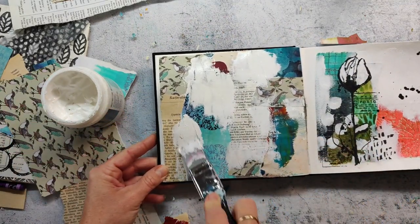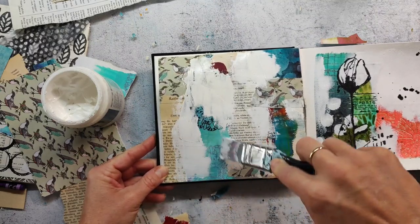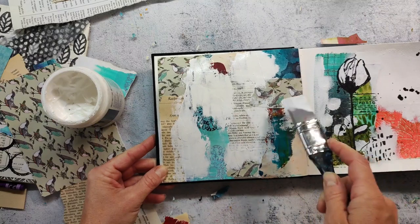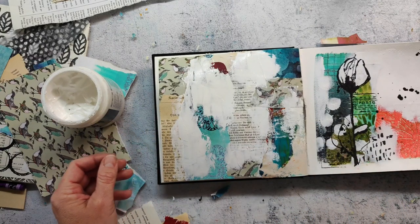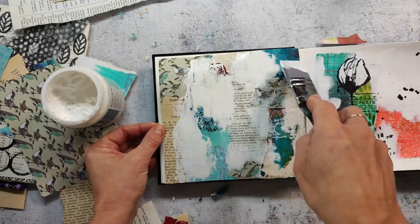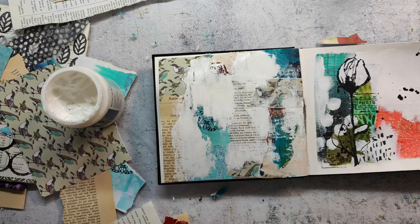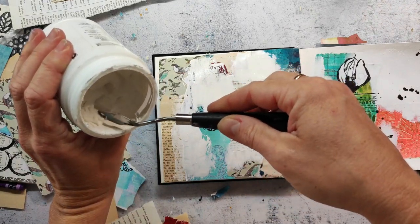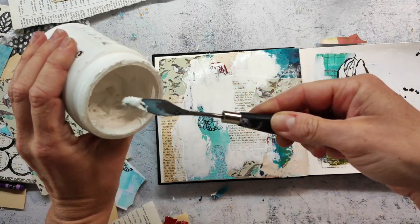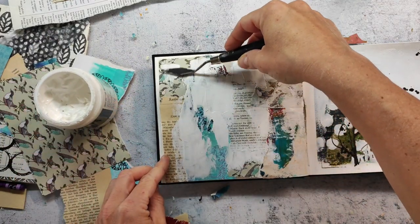Of course you could also use a normal brush. I often use a dough scraper that is usually meant to be used in the kitchen, or you can use a palette knife. This is something I also really like to use because it creates kind of a different texture. I really like the texture you get when you apply a thick paint or gesso with a palette knife.